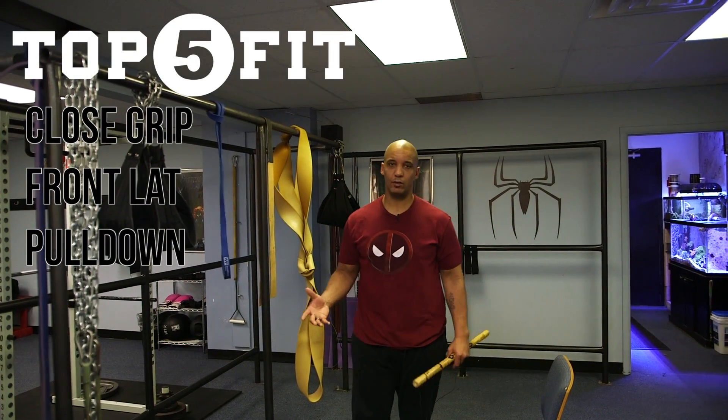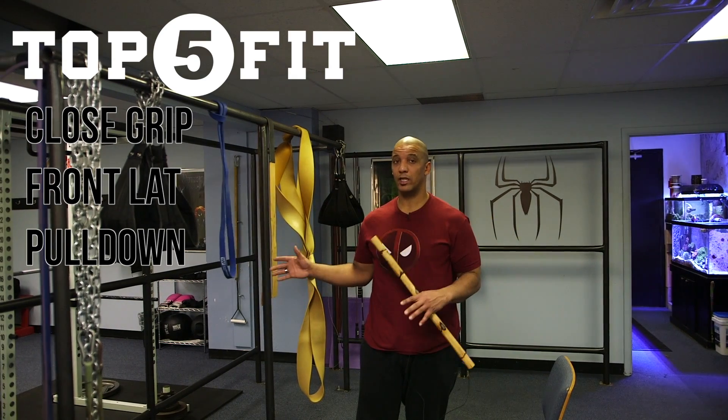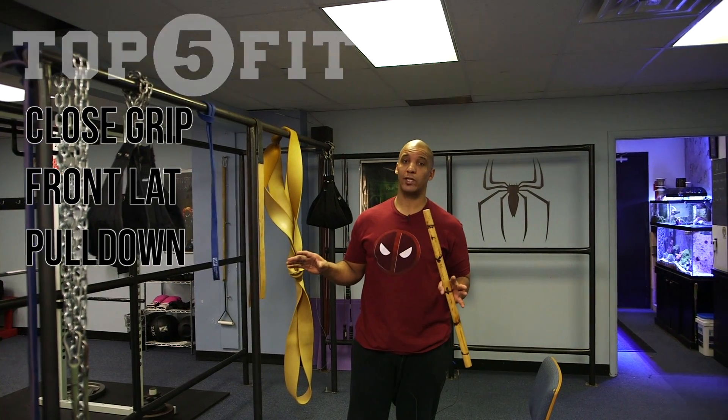Hey guys, Sean at Top 5 Fit looking at back work, back exercises. We're going to take a look today at a close grip front lat pulldown.